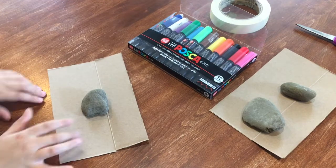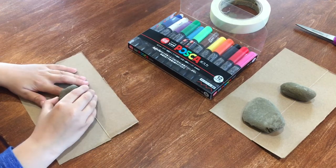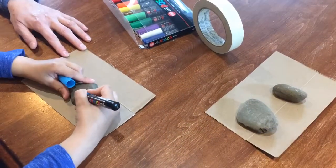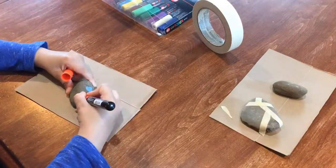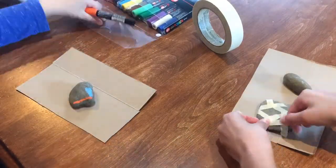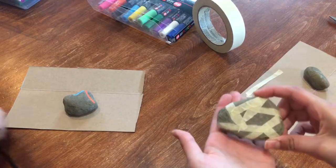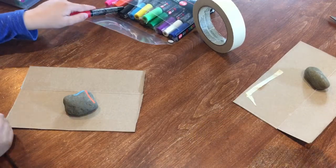I'm actually going to have my brother help me because he's also super bored, so we're gonna see how this goes. Just do whatever design you want. Stopping to show you guys what I've done so far — I just put some tape down and then I'm going to be coloring in all these sections with the Posca pens.